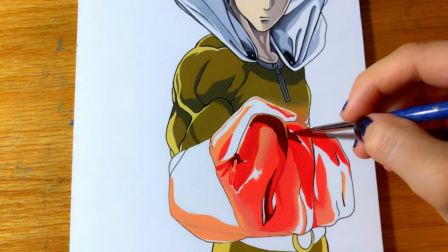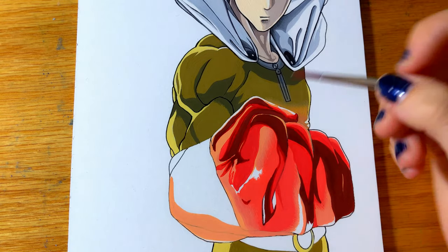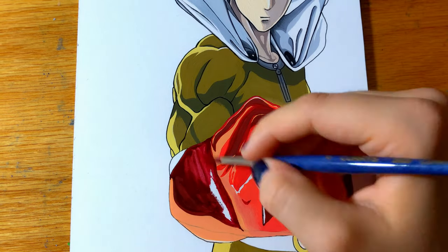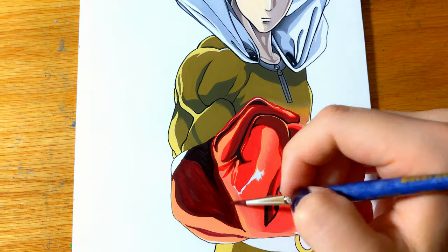Something that I love about these paints is that if they dry on your palette you can reactivate them by just adding more water. That way you are not wasting paint and if you mix a specific shade and it dries you don't have to remix it, you just need to add water again.